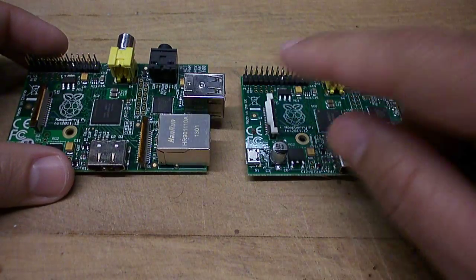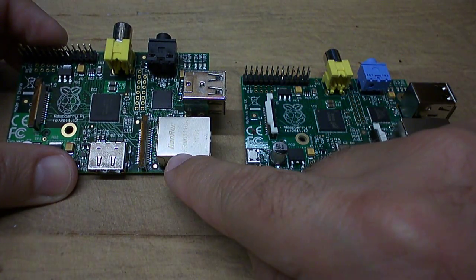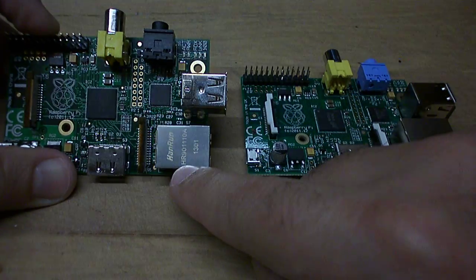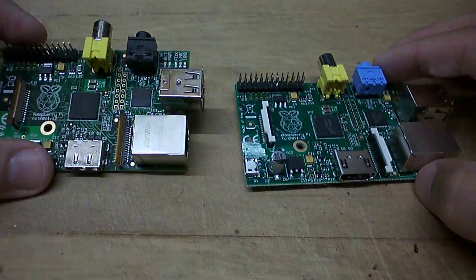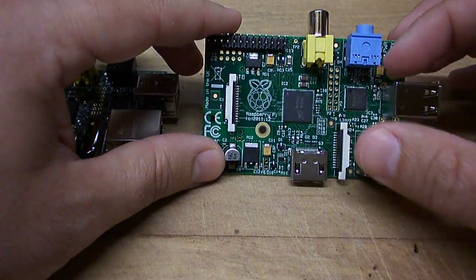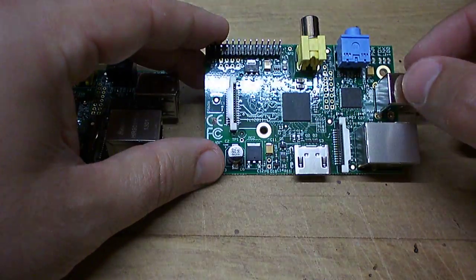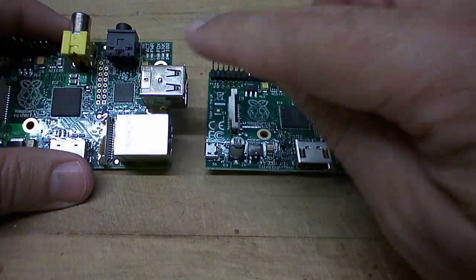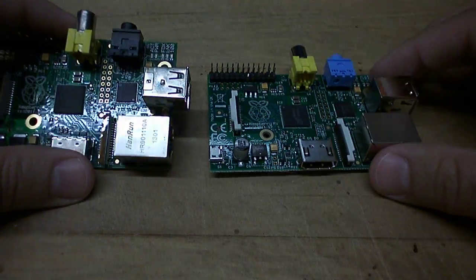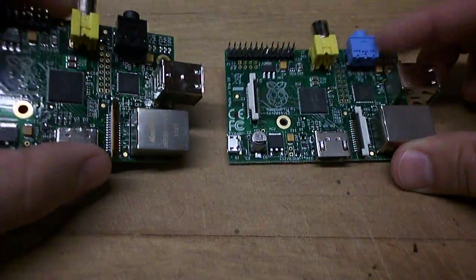If you look, you can see this one has a logo on it — it's hand-written — and it's got a serial number on it, whereas the UK board doesn't. You can also see that the USB connector is slightly different: the China board has a smooth top, whereas this one has a ridge. But again, you can't really see any major differences there.